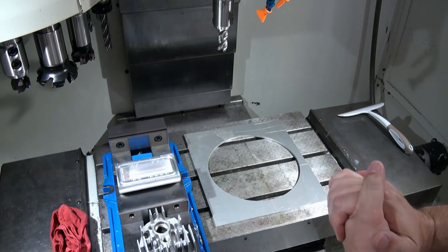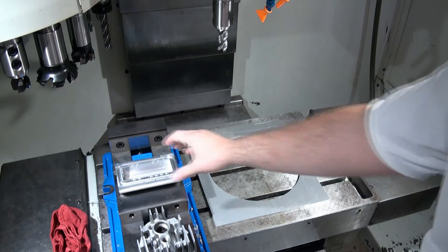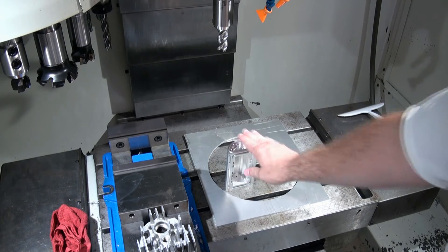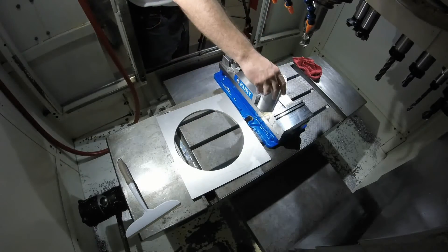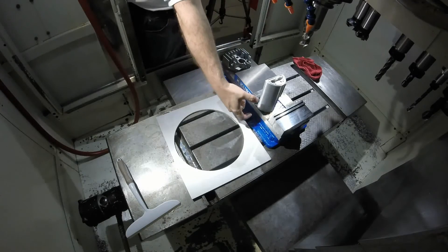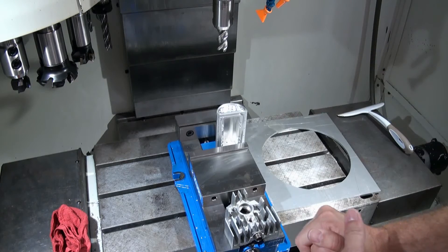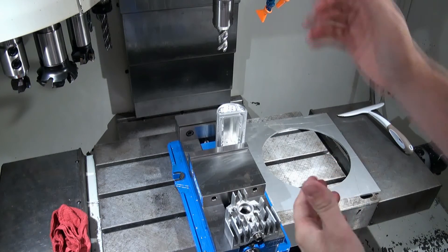Let's talk about Z travel specifically. The Z travel needs to account for not only the height of the part — this part is about 6 inches tall — but if we want to hold that part in a vise, now that part is even higher off the table. Remember your tool has a length associated with it, so you need to make sure you're going to be able to lift the Z column up high enough to equal the height of your work holding, your part, and then the length of the tool coming down. If you have a longer tool, you might not be able to clear your part and machine the top like you'd want to.